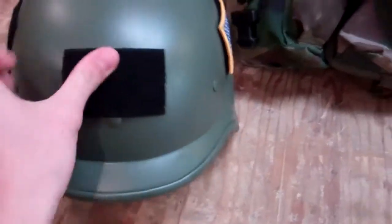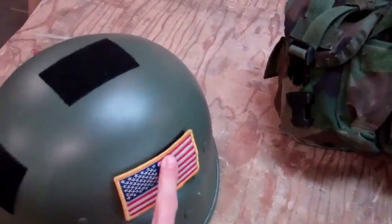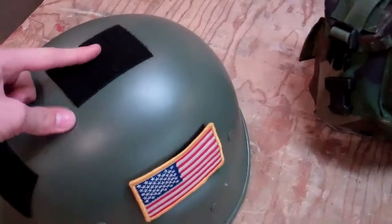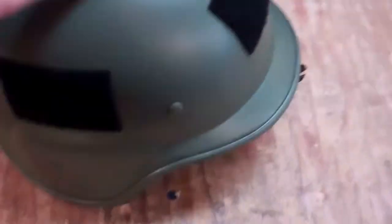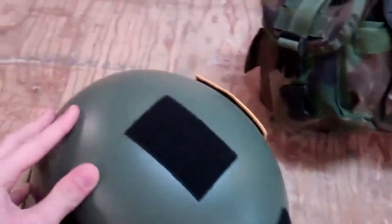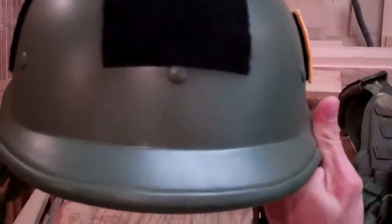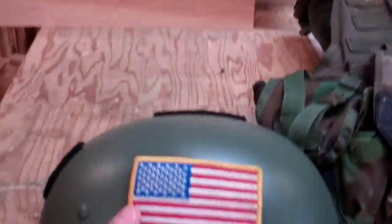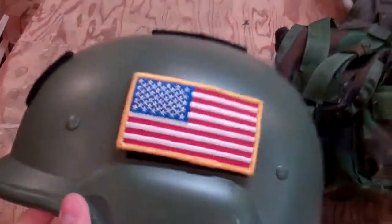I put these Velcro patches on it, and these are the reverse of what is on normal Velcro patches, so it will accept other patches. I've got those all over it so I can put rank and blood type on there — those little cool features — but I still need to get some of those. I got my flag patch here, but it's not a reverse one because it's on my left side. I need to get a reverse one to be proper and appropriate.